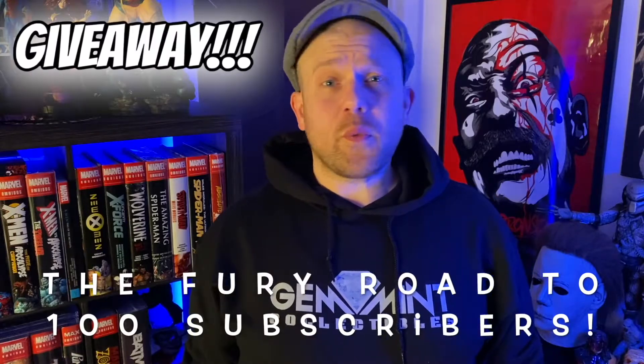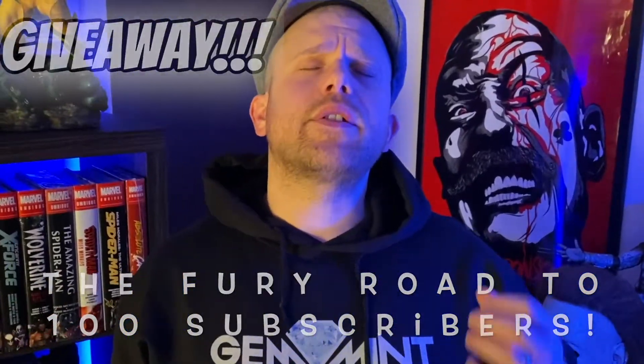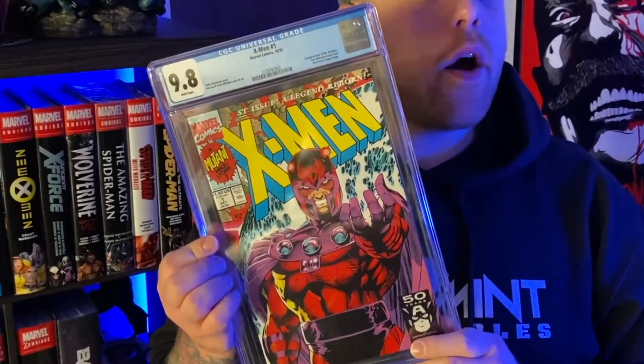You're on that fury road to 100 subscribers and it is glorious. We're giving away that X-Men number one CGC 9.8 along with two Funko Pops. To be entered in the giveaway, all you got to do is subscribe to the channel, like the video, and drop a comment on any video that mentions this giveaway.